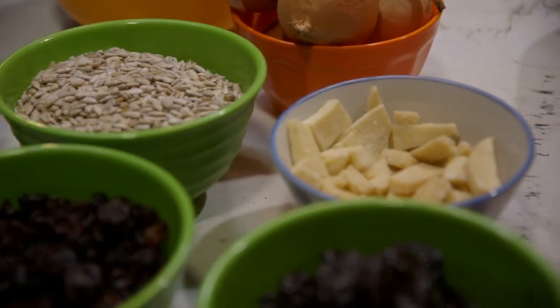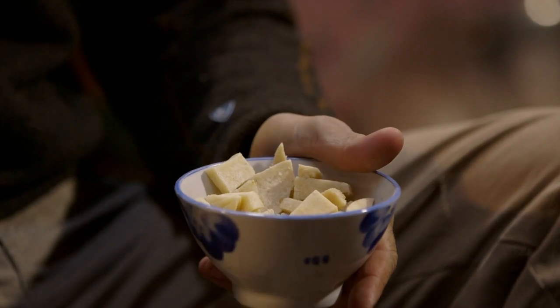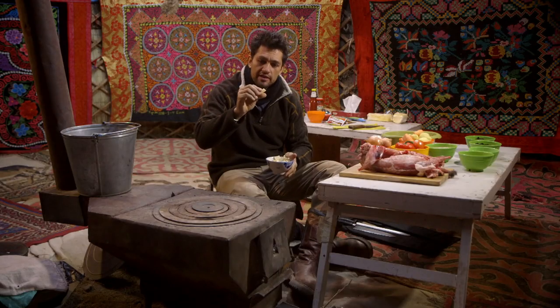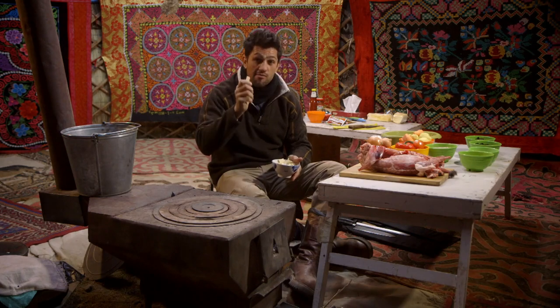And then I'm going to top the pie off with a savory crumble. Into that crumble, I'm going to throw some of this lovely cheese. This is typical Mongolian cheese that they get here this time of the year — it's very dry, very hard. But it adds a lovely texture and it's got a wonderful flavor to it.